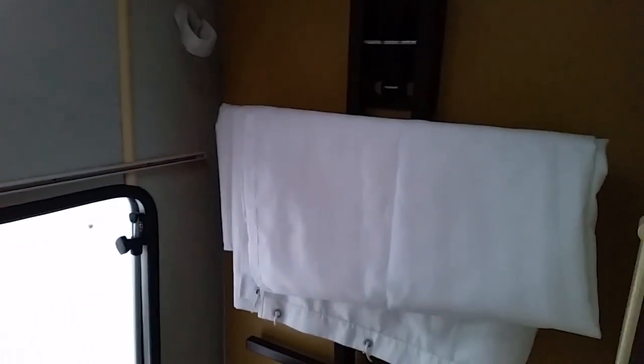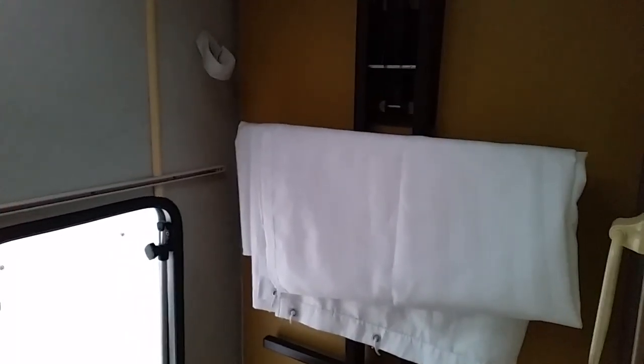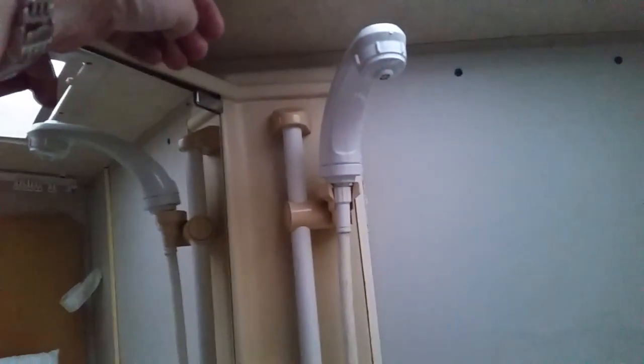The bathroom is here. You've got a table that can be taken down and used outside the van or even inside the van if you wish. There are plenty of cupboards above the sink. The sink itself has a fountain spray head that lifts up and hooks onto there to become a shower.